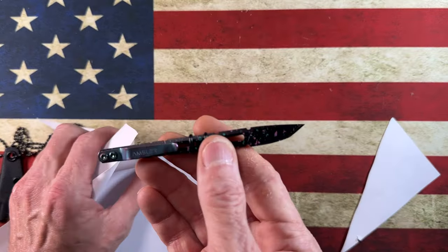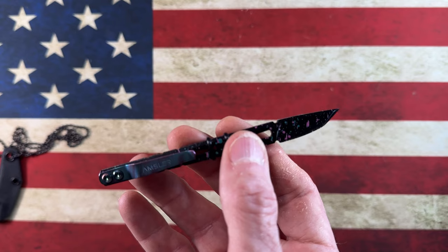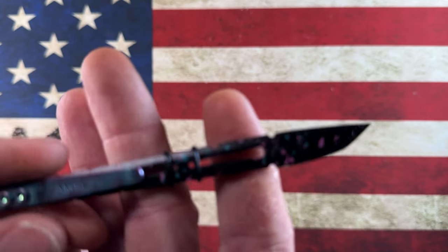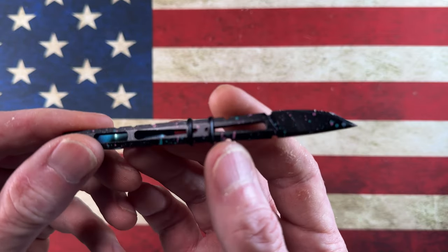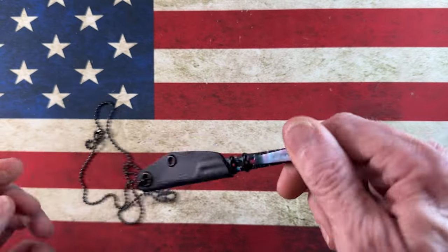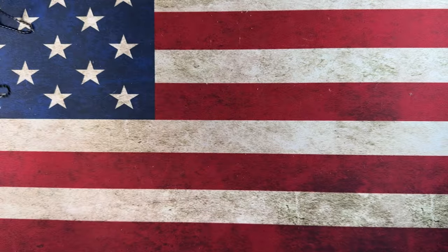The Amsler Tools Hurricane Razor Mini is a great little carry — box opener, rope cutter, anything you really need to cut in a day when your primary knife isn't needed and your slip joint won't get it done. I carry it under my shirt on a titanium chain, making it very concealable. There's a full-size version currently on the sale site — if you don't grab it soon, I probably will.